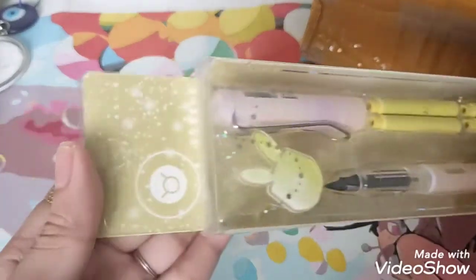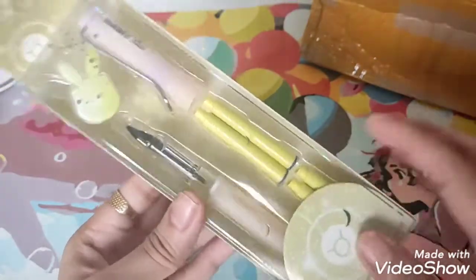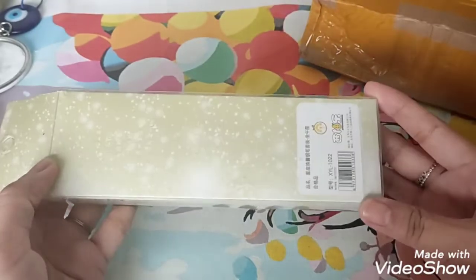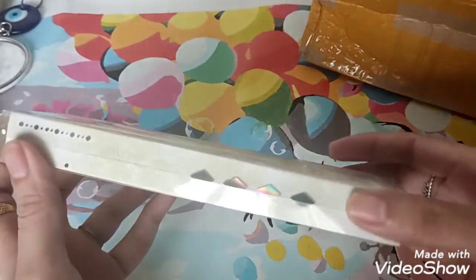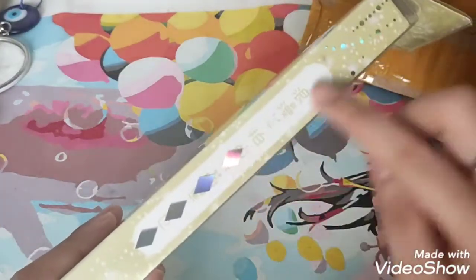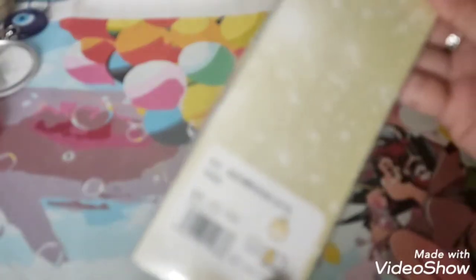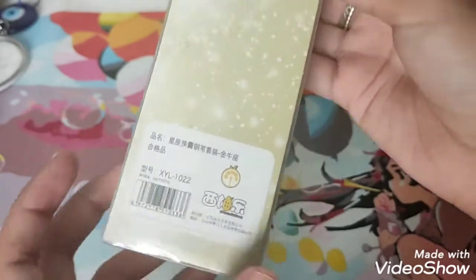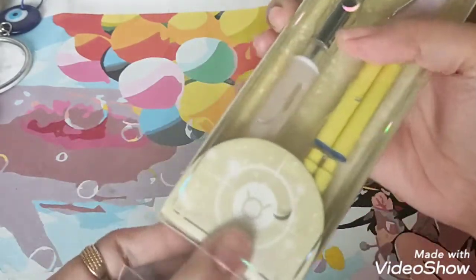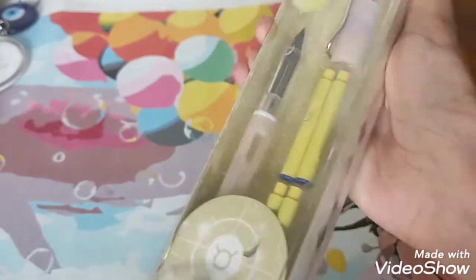This is the Taurus fountain pen. I'm a Taurus myself, that's why I picked this one. The colors are based on your zodiac sign, and I got yellow cartridges — this one is peach in color. I really like the packaging itself; it's really nice. There are diamonds at the side and a shiny part there. There's a Taurus sign in this area. I'm not sure if it's Chinese or Japanese or Korean.